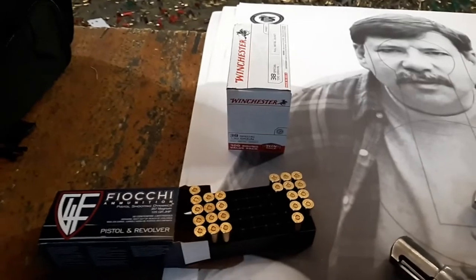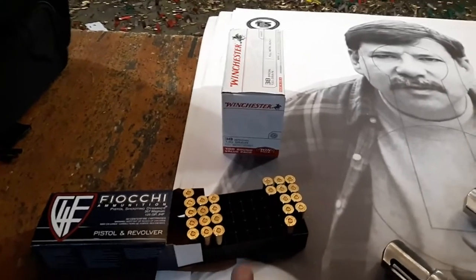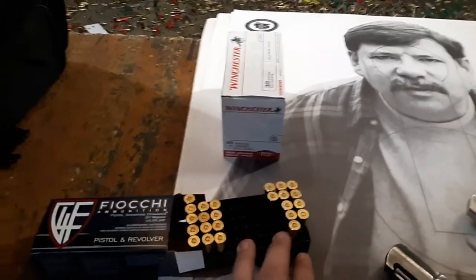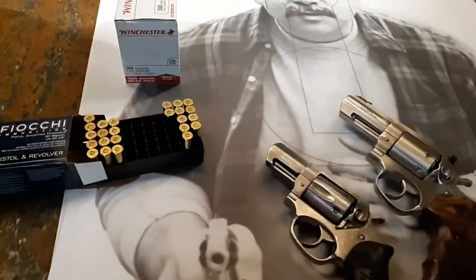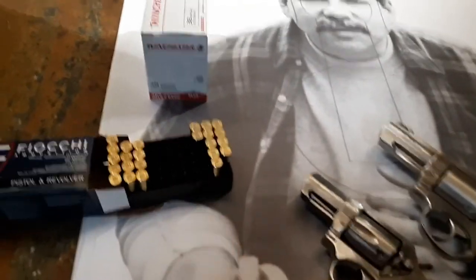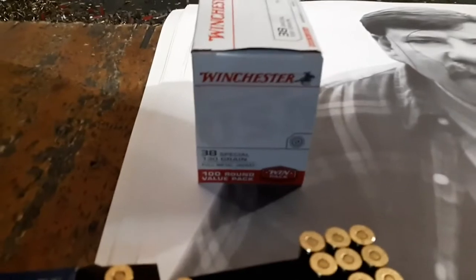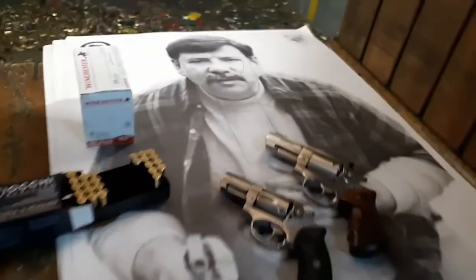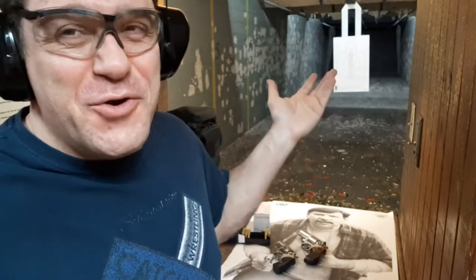We'll probably handle the .125 pretty darn good. The .158, I don't know — I'm going to find out in a second. I loaded up two rounds and we're going to find out. Hopefully I can figure out which side is which because they're not marked, and then I'll probably switch to some cheap Winchester .38. All right, let's find out these first two mystery rounds from the SP101. Very hot Fiocchi — .125, .158.